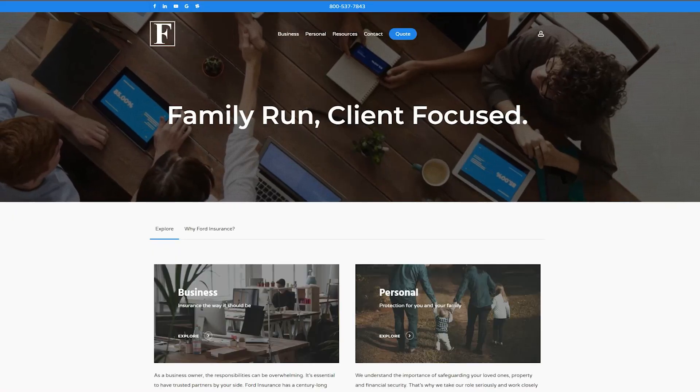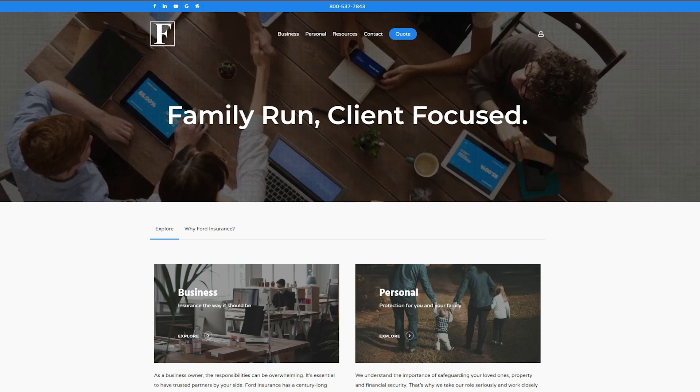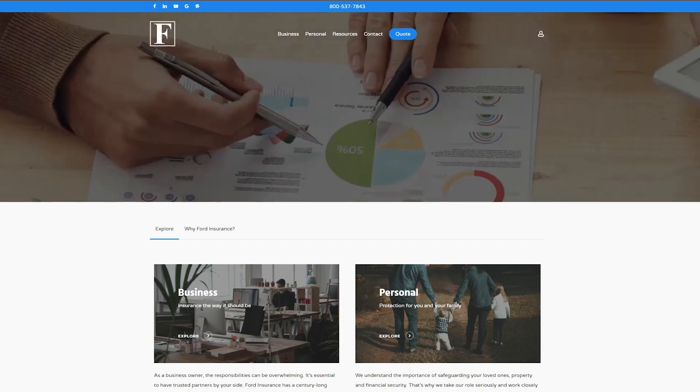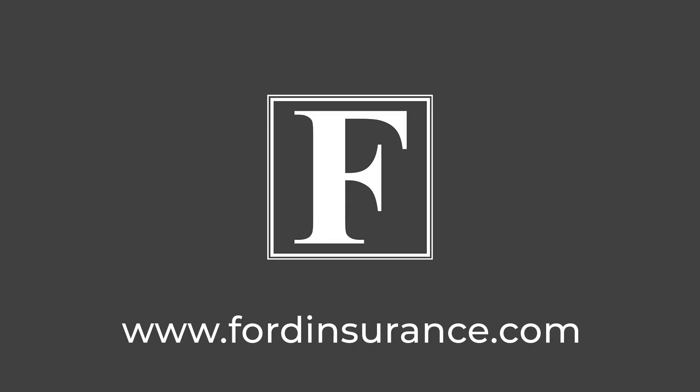But first, today's video is brought to you by Ford Insurance. Ford specializes in both commercial and personal insurance solutions, and with the cost of home and auto insurance going through the roof, now is a good time to talk with an expert at Ford to review your coverage and potentially save some money. Visit them today at FordInsurance.com.